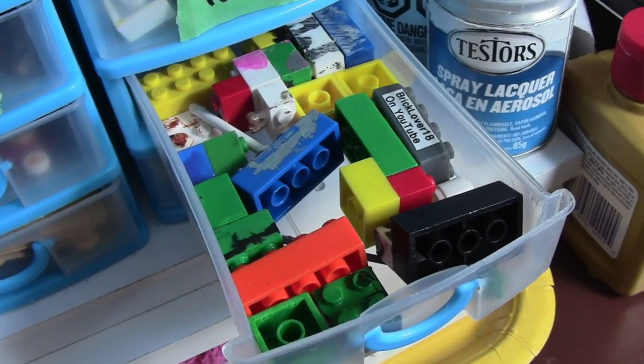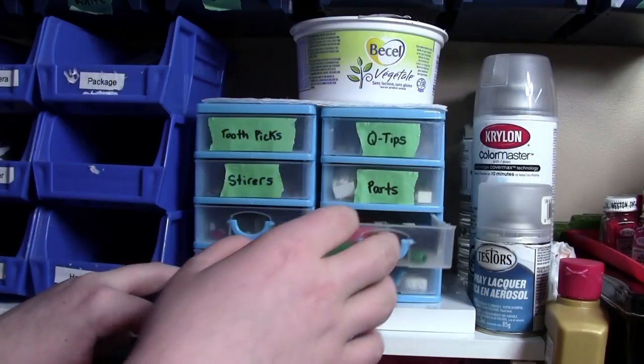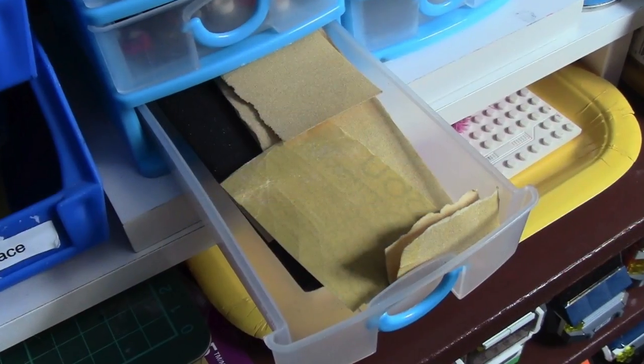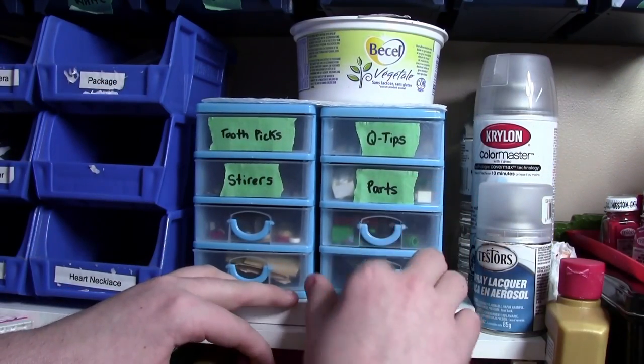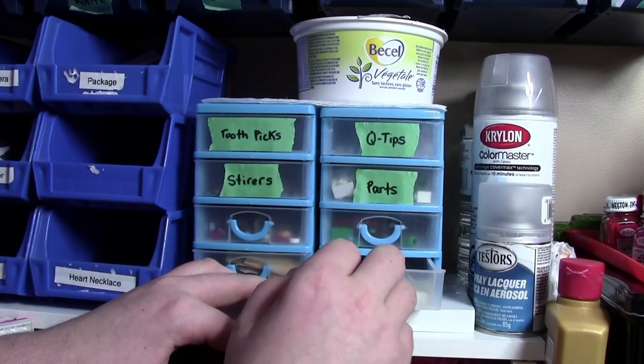Here I have another drawer of even more parts that I use to paint on. I have this smaller drawer that holds a lot of my sandpaper, and in the final eighth drawer I have some top secret product that you can't see.